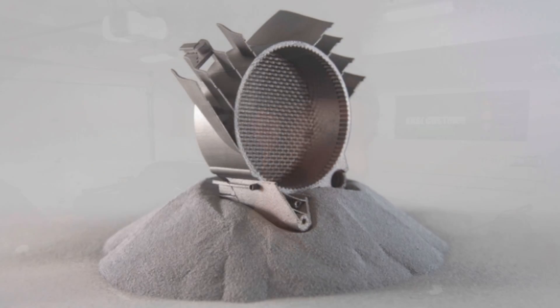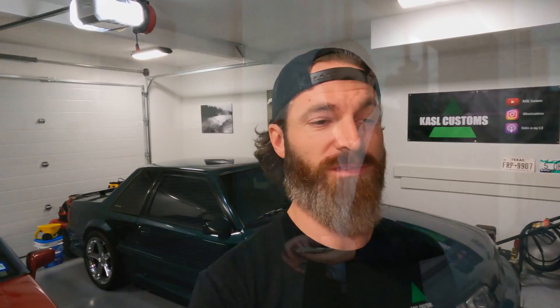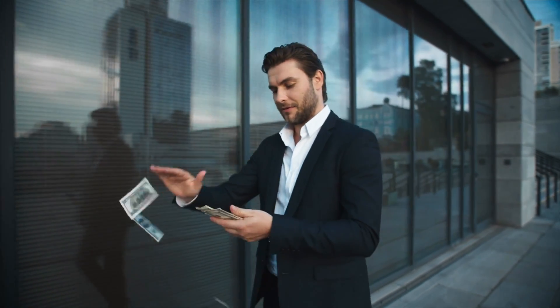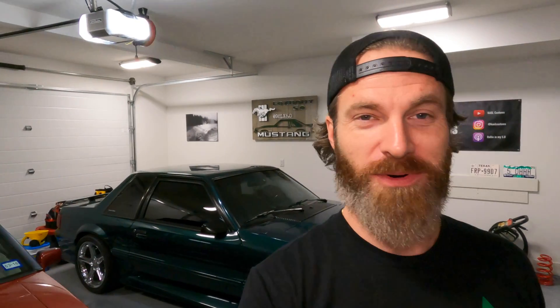So I wanted to buy a 3D metal printer. For any of you that don't know anything about these, I encourage you to do a quick Google or YouTube search — it's very, very neat. My theory was you can manufacture metal parts that are either no longer available or could just be made better from the original design. 3D metal printers are not cheap — they're somewhere in the range of $100,000 to $150,000 plus, and I don't have that kind of money laying around. So back to the drawing board I went.